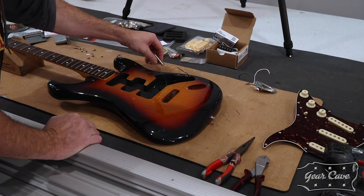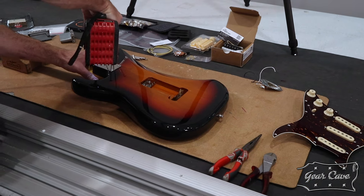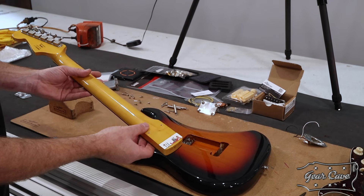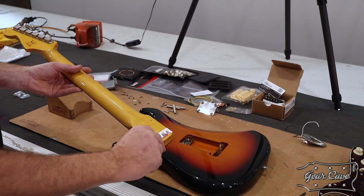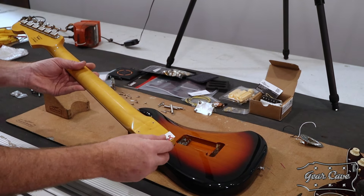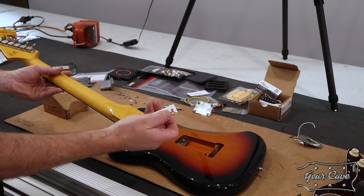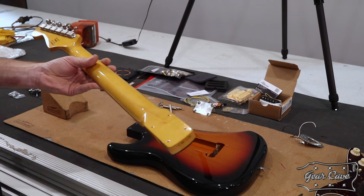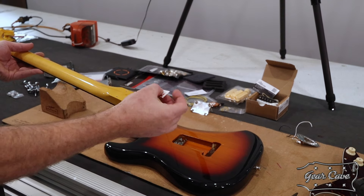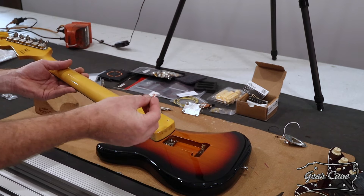Pulling the neck off — whoever set this up last time used the typical Fender precision neck adjustment: a piece of cardboard. This is really common with Fenders — it's a bolt-on neck and if you want to tilt the neck angle down you just stick a bit of cardboard under the heel. We'll be reusing it. What was the card? A computer virus tech card — perfect for shimming out the neck.